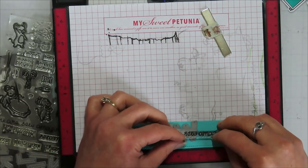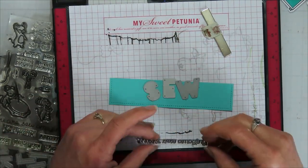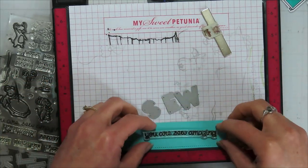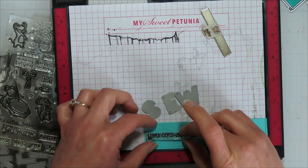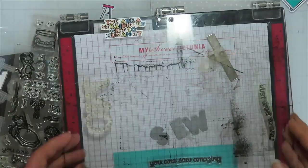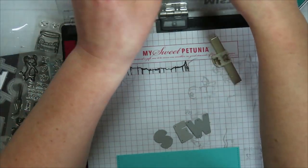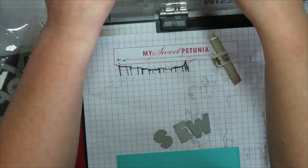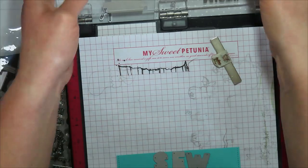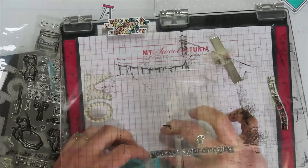I'm lining this up so I can move my piece of paper without moving my stamp, because I want the stamping to be consistent all the way across. I had toyed with the idea of doing a banner with the sentiment and cutting it apart, but I opted not to on this one — I'll do that in a future card. I decided I liked the idea of just stamping and embossing it right on the baseboard since it was a plain-face piece that was going to be the floor.